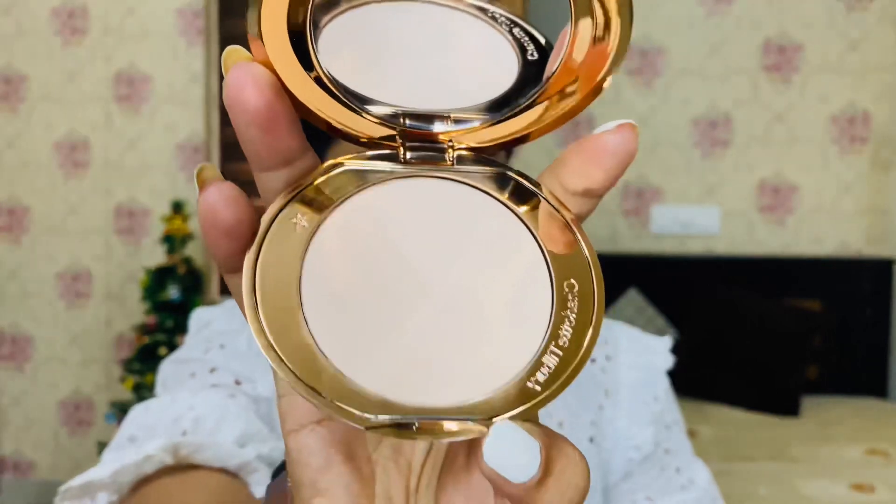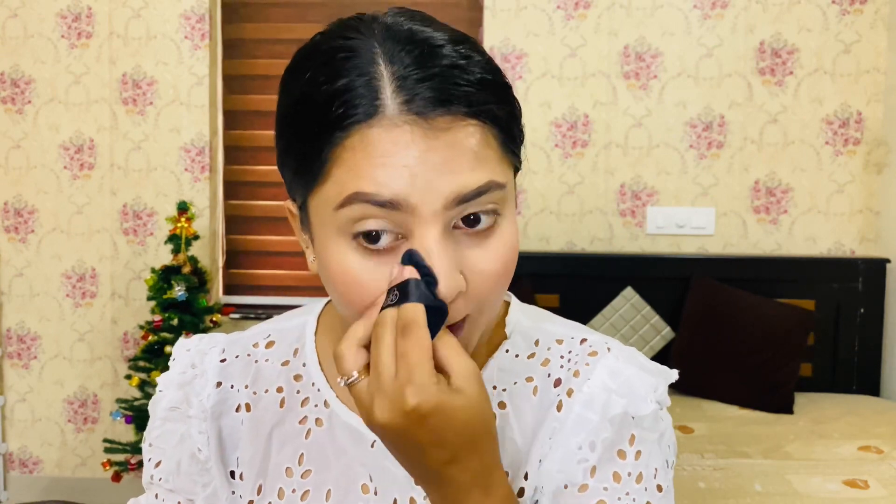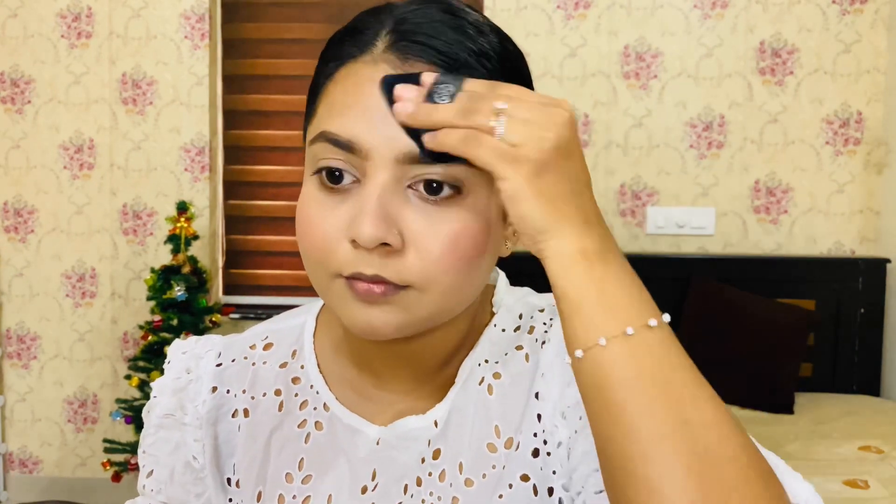This is a compact powder, also from Charlotte Tilbury, in the shade fair. I'm using a pizza puff sponge just under the eye area and all over the face. It gives a natural finish and the skin looks flawless.